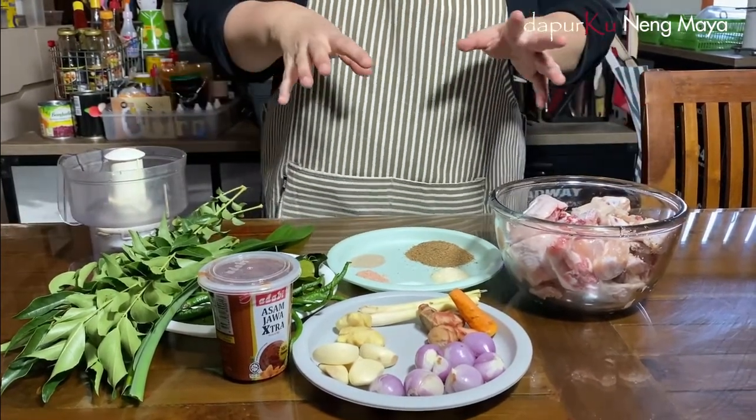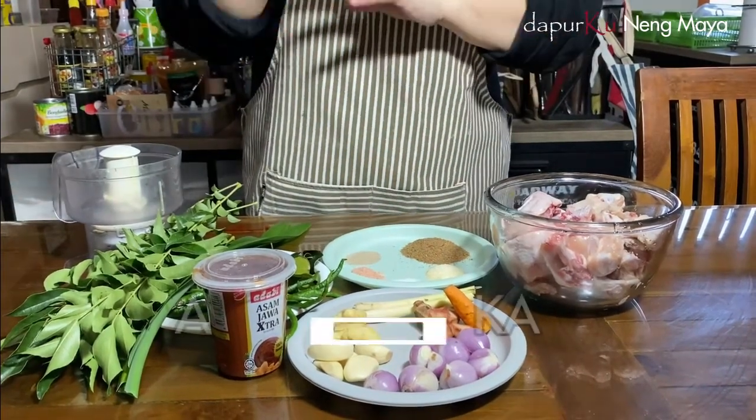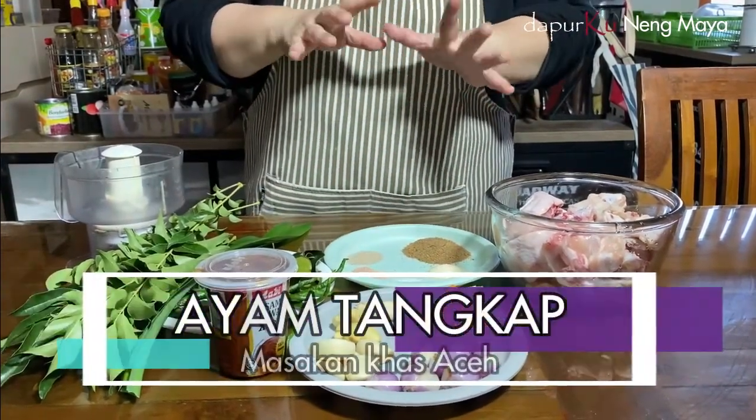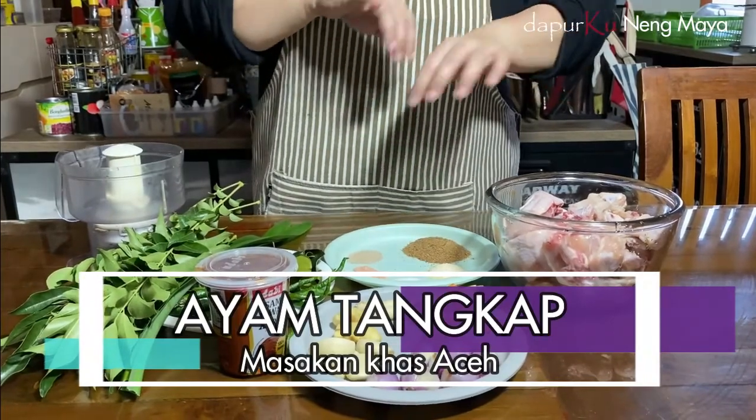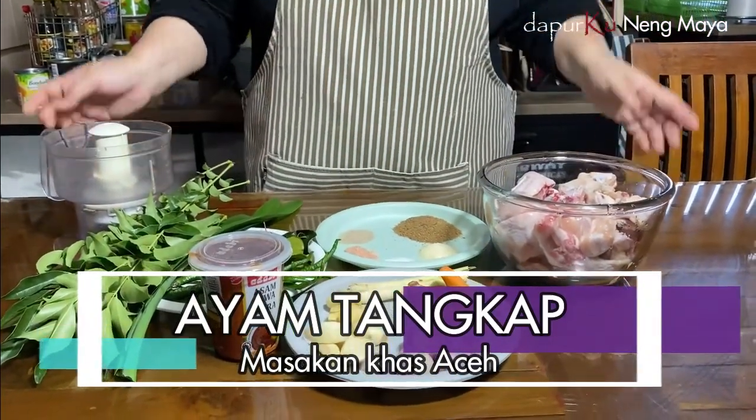Ayam tangkap nanti disajikan ada daun-daunnya, daun-daunnya digoreng. Nanti ayamnya itu ketutupan. Itu kan nyarinya seperti semak-semak belukar gitu, jadi kita korek-korek, kita tangkap ayamnya. Itu namanya ayam tangkap. Oke, langsung ke bahan-bahannya.